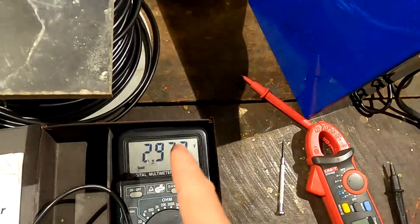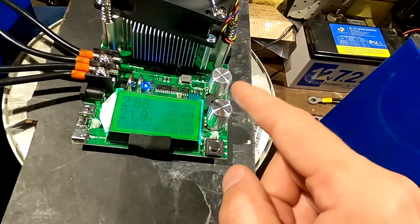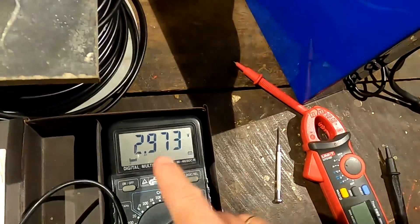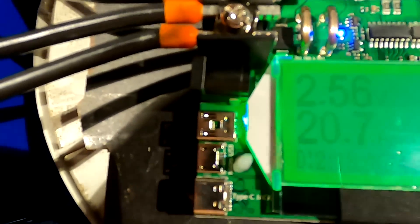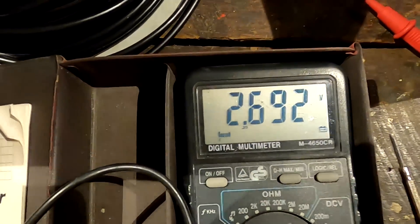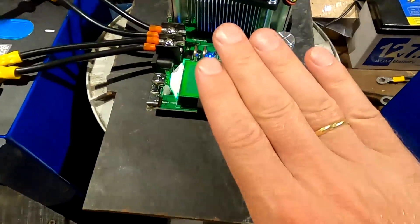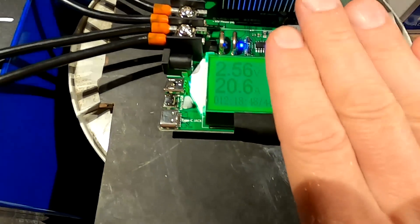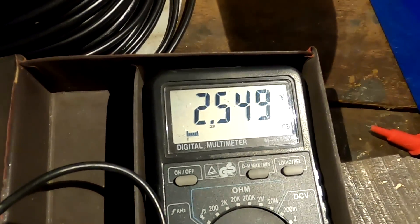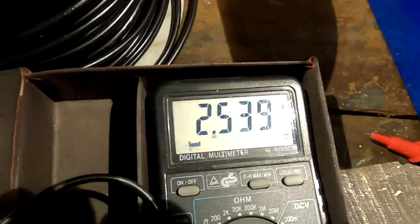I'll now stay with the battery and watch the voltage drop to 2.5V, then disconnect. We're very close — 2.97V. The tester now shows 2.56V but in reality we still have 2.7V at the battery terminal, so it's still going. This would normally be where the tester auto-disconnects, but we still have capacity left. The voltage is dropping fast now — 2.55V and going down quickly. I'll turn it off at 2.5V.